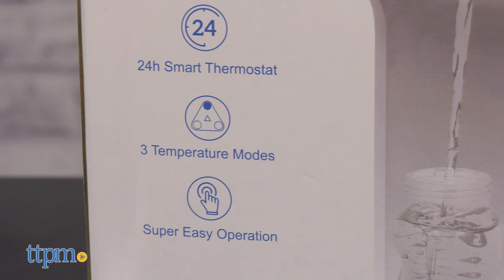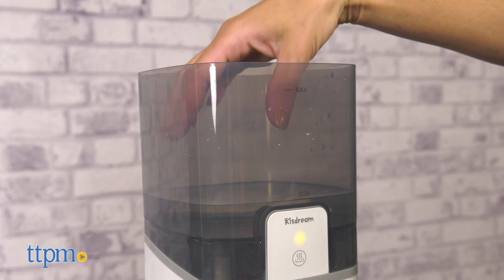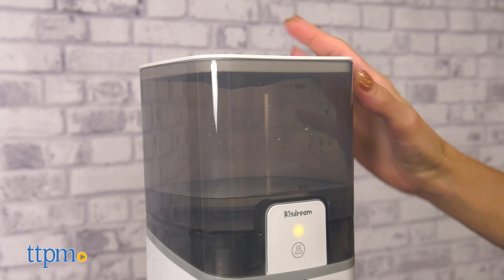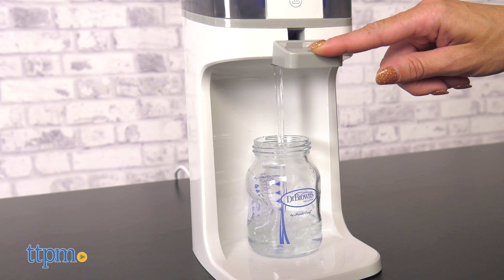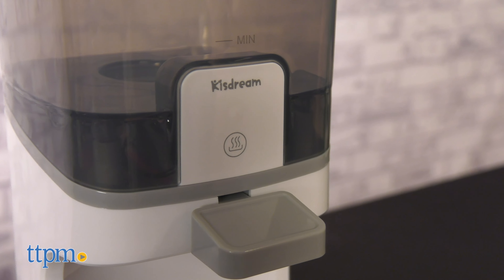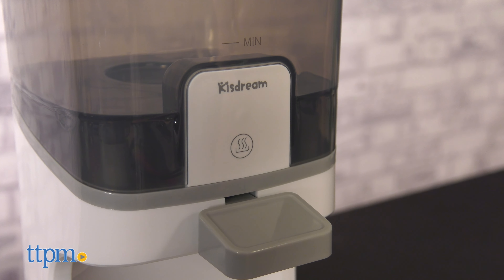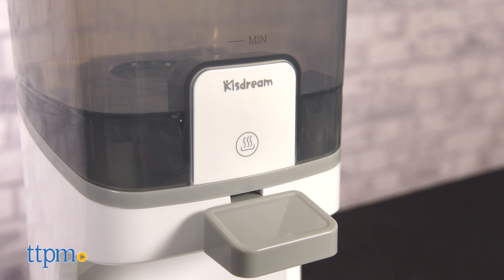It has three different temperatures: room temperature at 75 degrees Fahrenheit, body temperature at 99 degrees Fahrenheit, and warmer than body temperature at 122 degrees Fahrenheit. To select the temperature, simply choose a detached display with just one touch. The display will indicate the water by showing different light colors — blue is for room temperature, yellow for body temperature, and red for warmer than body temperature.